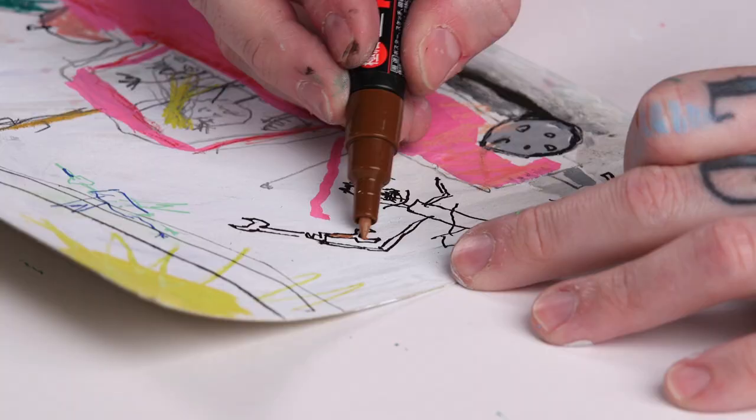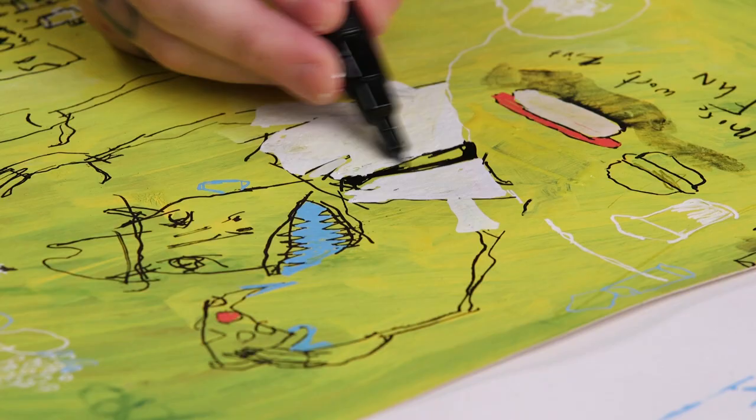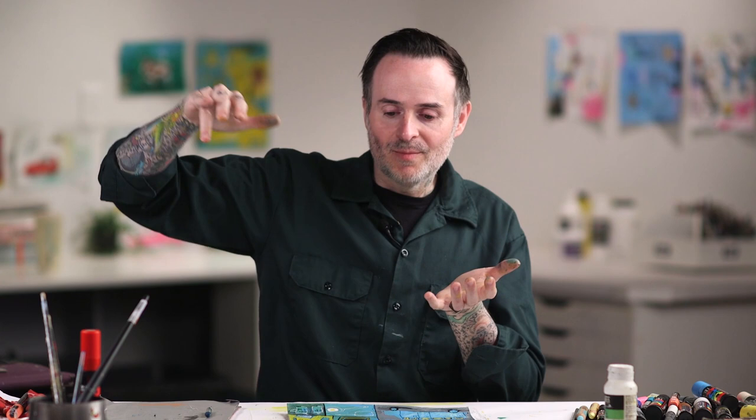We're going to have some fun because there's not a lot of rules with this stuff. We're going to be drawing whatever comes to our minds — we can make lists to work from, or we can draw stream of consciousness. I used to think of drawing as this process where you start, you build, and then you finish.